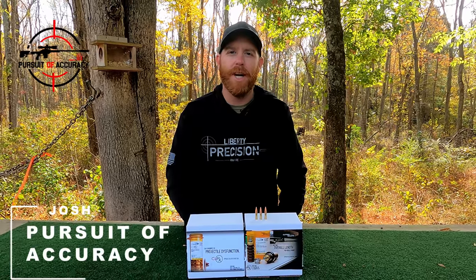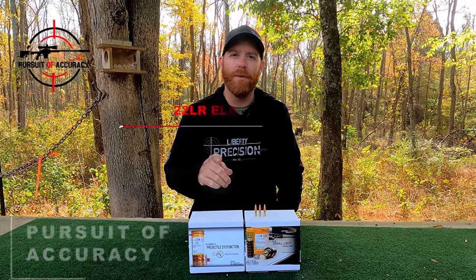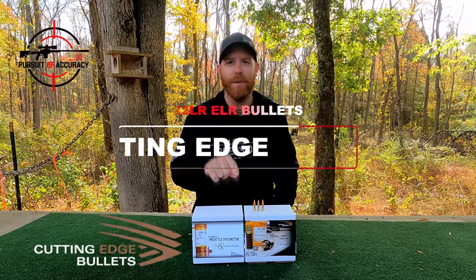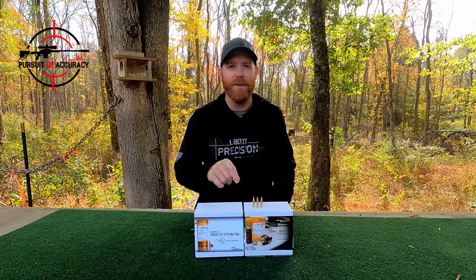Welcome back to The Pursuit Accuracy, I'm Josh, and today I have a quick product review for the Cutting Edge 22 Long Rifle copper spun bullets. If you're thinking about getting into this, you don't want to miss this video.